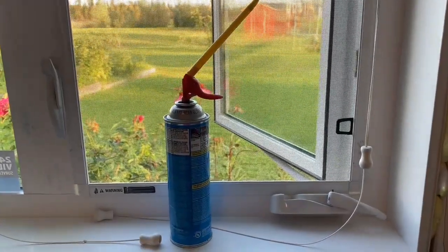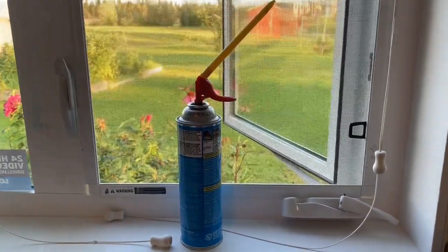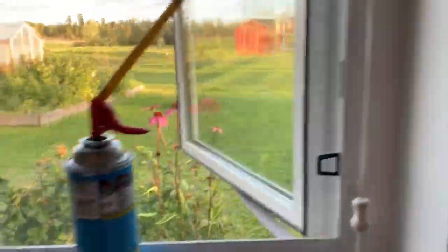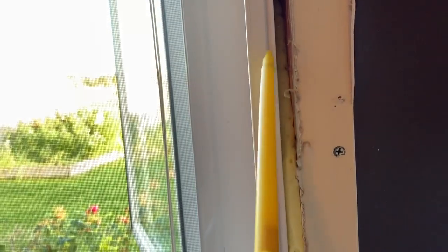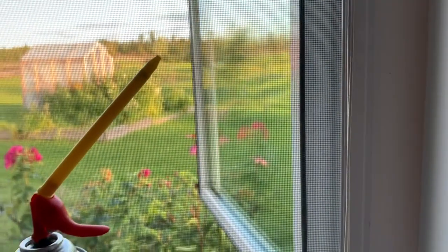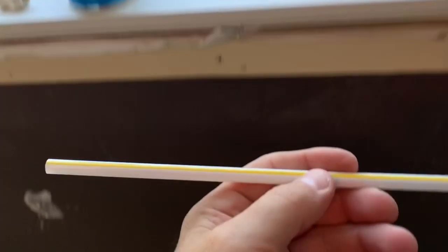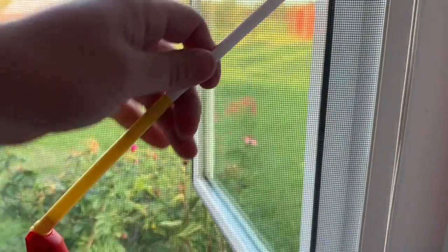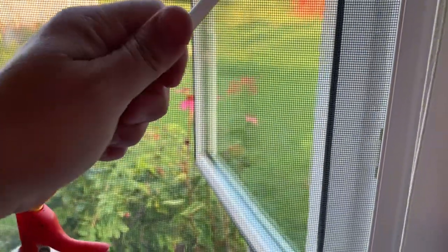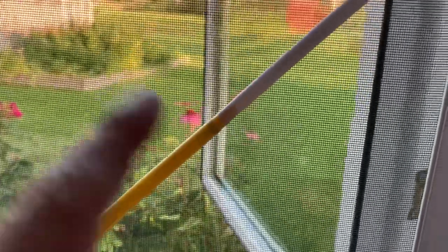Hi everyone, we're just kind of going room by room through our house, but anyways I wanted to show you a good spray foam can hack. For these nozzles to get in between the window jam and the rough opening, what works good is plastic straws.